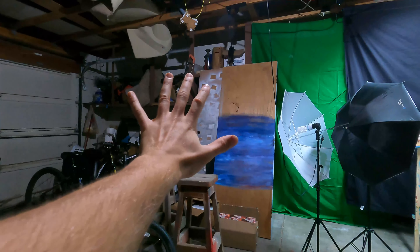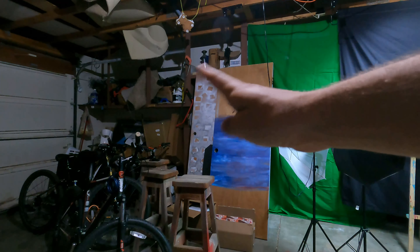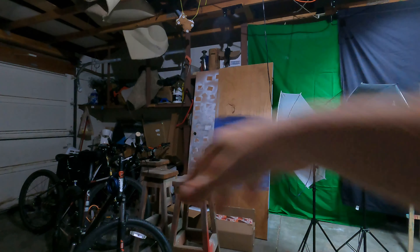Here is the other side of the garage where we're about to do all of this. Let's position the camera nicely and get to it.